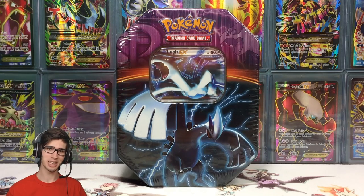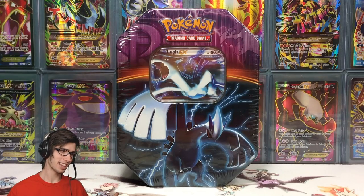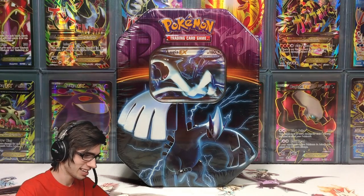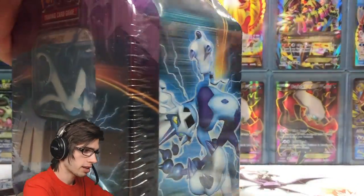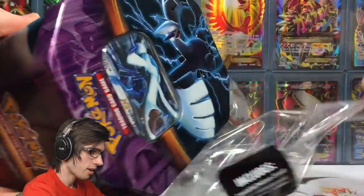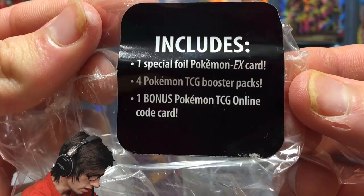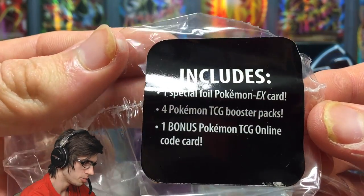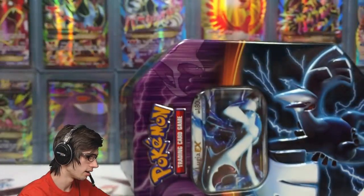If you guys are hyped for today's video be sure to drop a like down below. Let's assess this tin and look at everything. I'll get it out of the shrink wrap so we can get a nice glare-free shine on the packaging. It says on this shrink wrap: includes one special foil Pokemon EX card, four Pokemon TCG booster packs, and a bonus Pokemon TCG online code card.